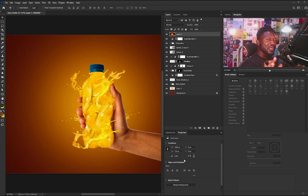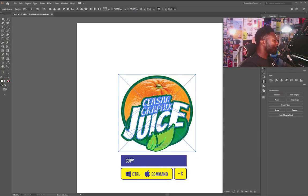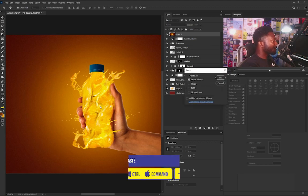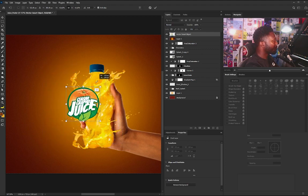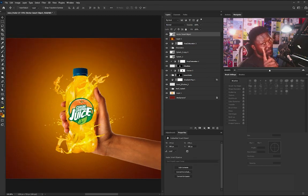I'm going to go straight to Illustrator, copy my label, then go back to Photoshop and paste it. I'll select OK, scale it down, and position it here. So this is the final project. I hope you enjoyed today's tutorial. If you haven't subscribed, don't forget to hit the subscribe button and remember to ring that bell so you'll be notified when I post my tutorials. See you guys in the next one. Peace.